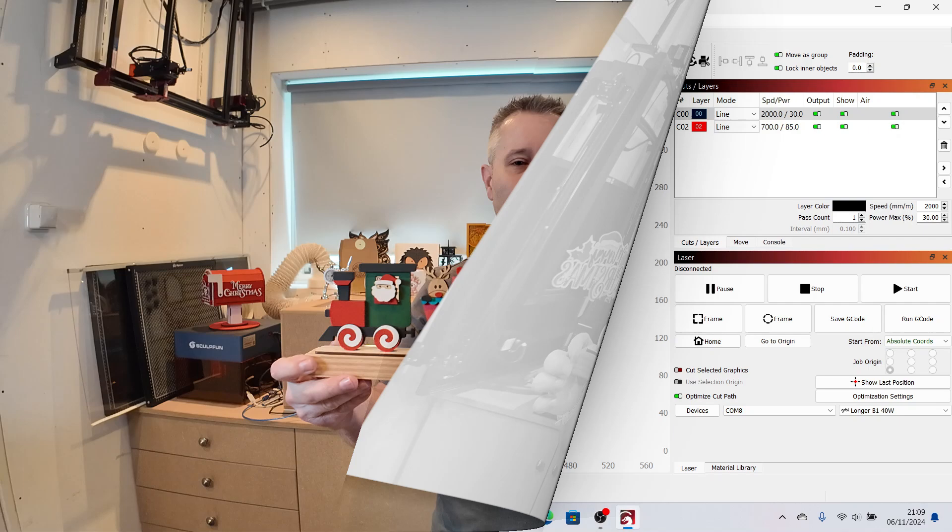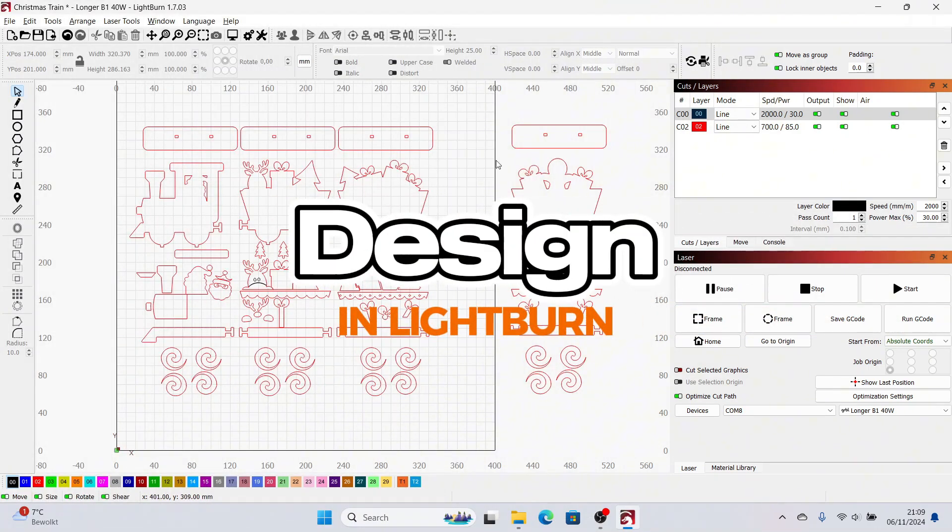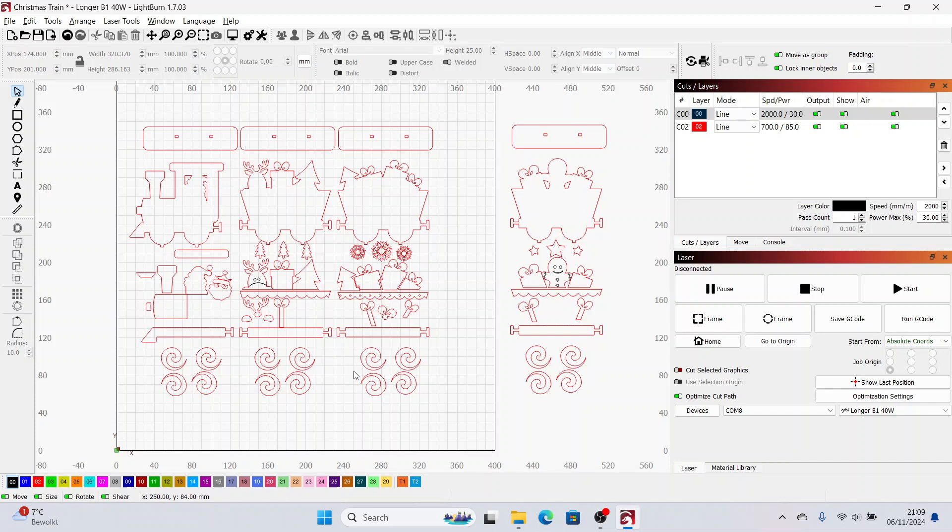The design in LightBurn — I couldn't fit all the parts at once on one sheet. This bed is 400 by 400 millimeters and it didn't fit, so I've separated the parts. I will first cut all these parts on the first sheet and then the second sheet I will cut the remaining parts. I have set the speed for the engraving — the black lines — to 2000 millimeters a minute at 30 percent, so they will be cut a little bit deeper but not completely through. The red lines I will cut through at 700 millimeters a minute at 85%, one pass.